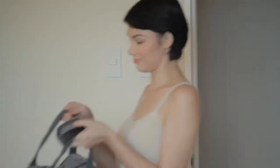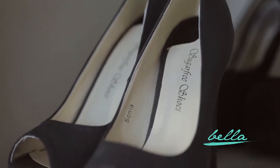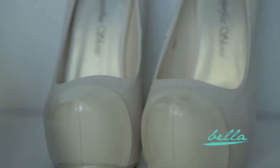My job doesn't require me to wear heels all the time, but I never go to a party without wearing them. There's just something about sky-high heels which makes you feel all woman. Don't you all agree, ladies?